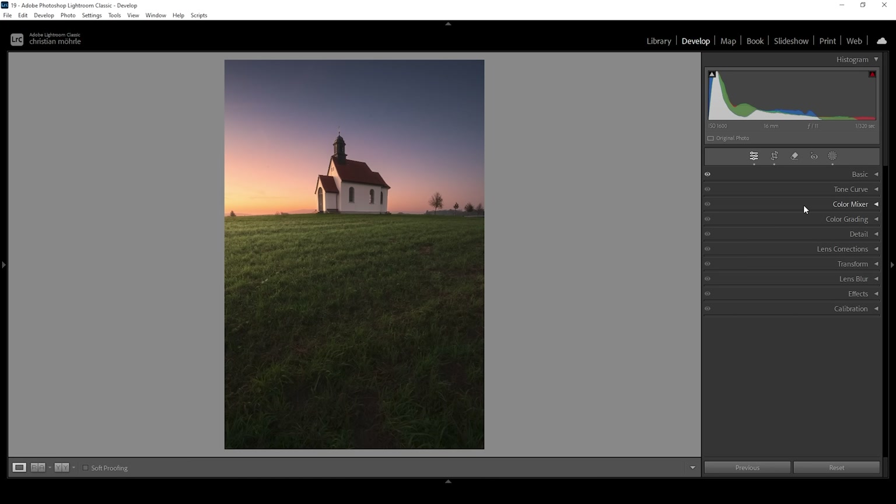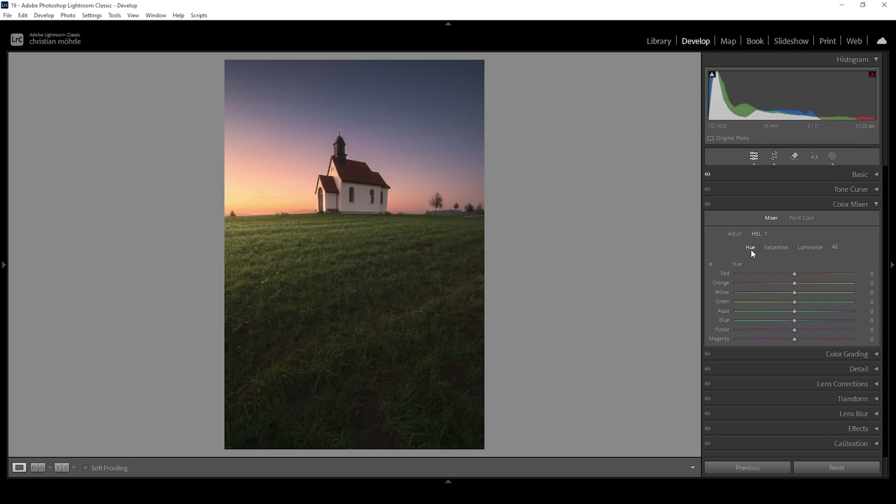I'm starting in the Color Mixer with the Hue. I want to bring down the Yellow hue slightly to give the sky some orange tones, and bring up the Orange hue very gently. I'm also bringing down the Blue hue to add a more cyan color tone to the sky, and dropping Purple to have some more blues. In the Saturation tab I'm boosting Orange and Yellow for the warmer tones, bringing down Green because I want the foreground grass to be desaturated, and also dropping Blue a bit.